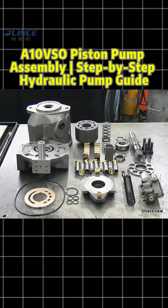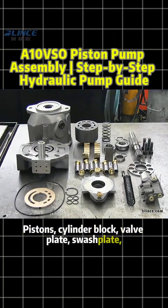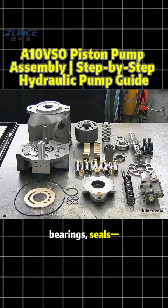Step 1: Inspection. Pistons, cylinder block, valve plate, swash plate, bearings, seals — nothing can be missing.